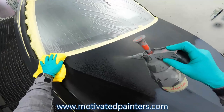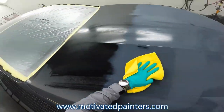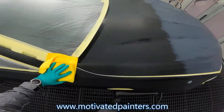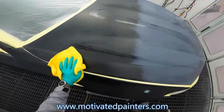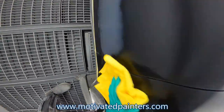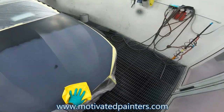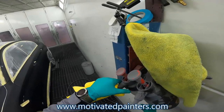With every job — not only matte finish jobs, but every job — this cleaning step right here, you cannot rush it. I tell myself all the time: slow down. A little extra five or ten minutes will save you half an hour in the future when you go to polish the car. Just a little advice. And if it helps one person, then it was worth it.